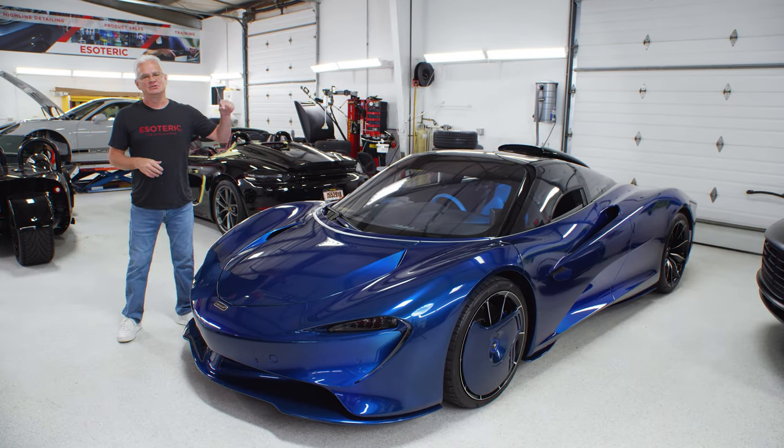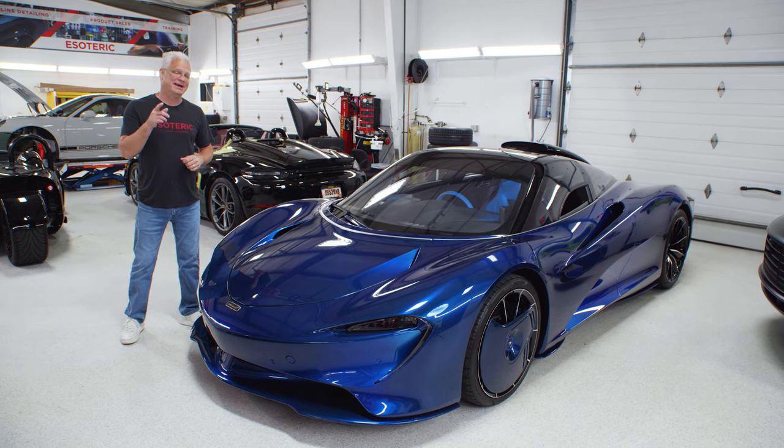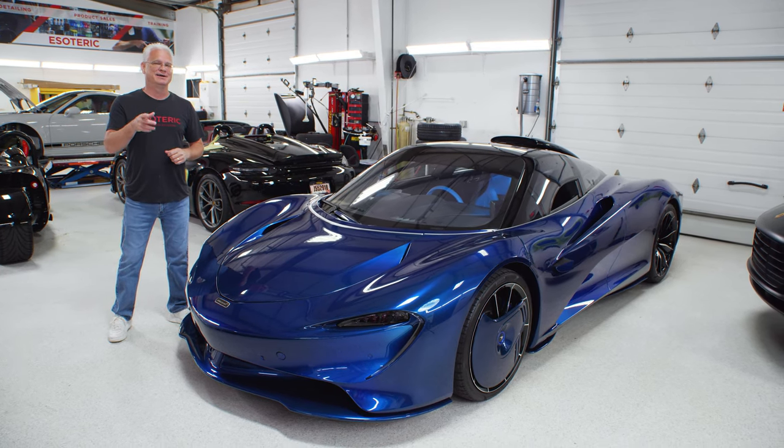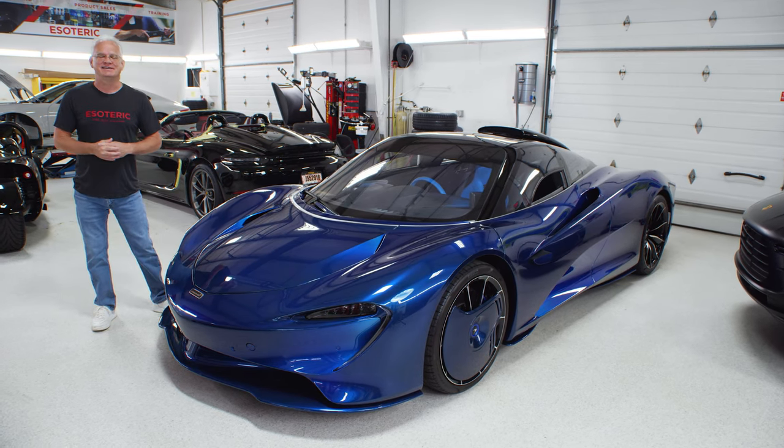Hi, today we're going to do a little bit of polishing on our McLaren Speedtail here, and we have got a special guest that we're going to bring on set. I think you're going to like it, so we're going to go over all those details next.